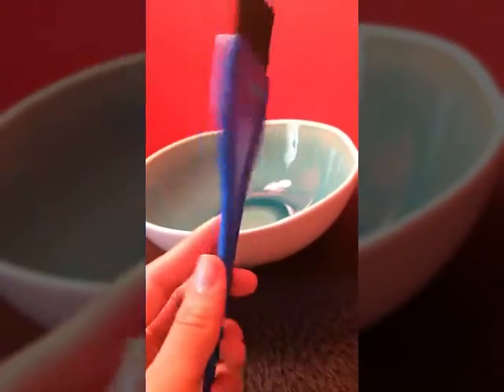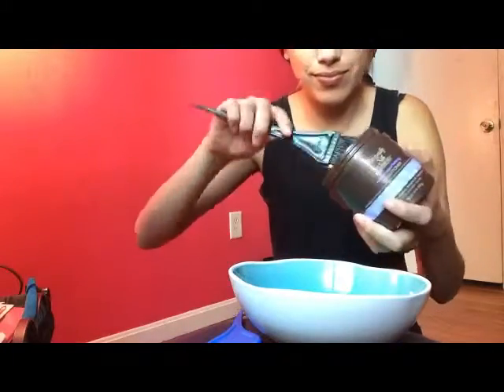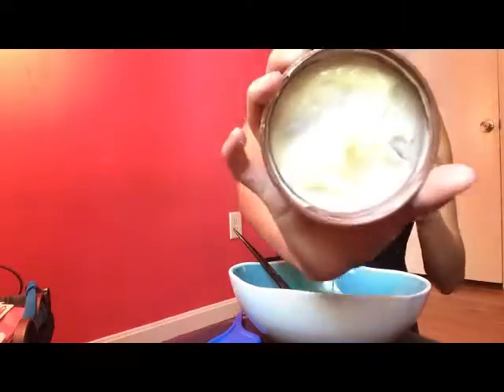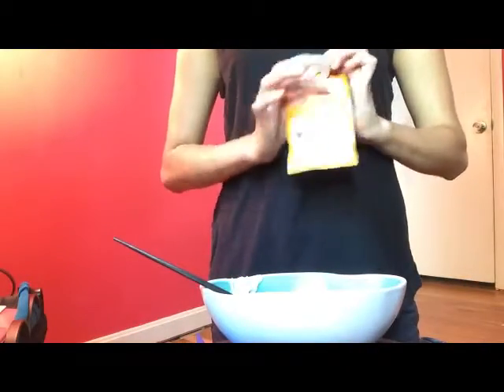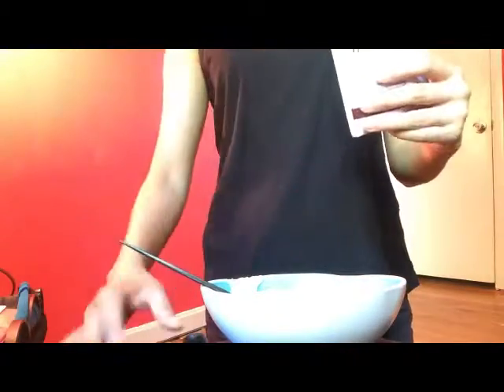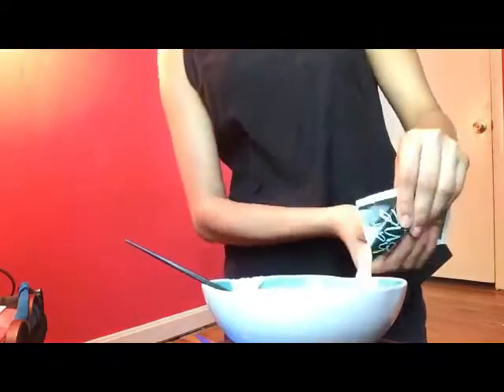So guys, here we need a nice clean bowl and something to mix the conditioning mask with. I'm eyeballing everything I'm putting into the bowl. First I'm adding the Silk Elements Deep Moisturizing Nourishing Conditioner — that's the thicker product — and then the Silk Elements Mega Cholesterol Conditioning Treatment. With the packets, I made sure to push the product down to the bottom before cutting them. I recommend using these about three times a month since this is a deep conditioning mask. Now I'm mixing everything together, making sure it's properly combined.